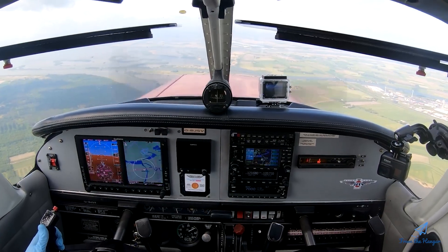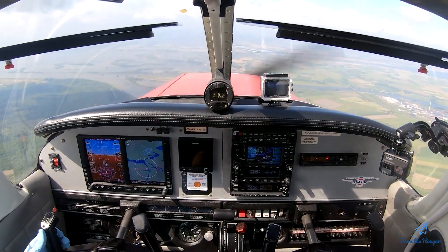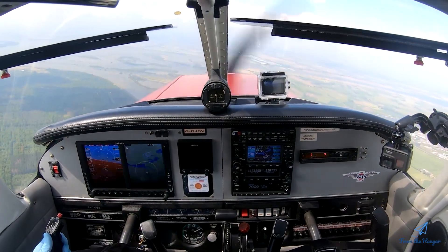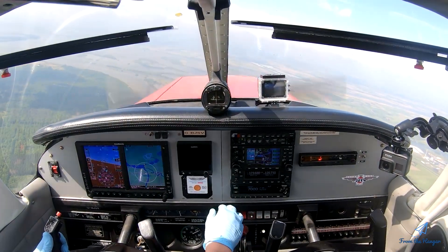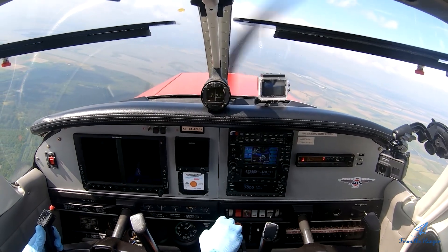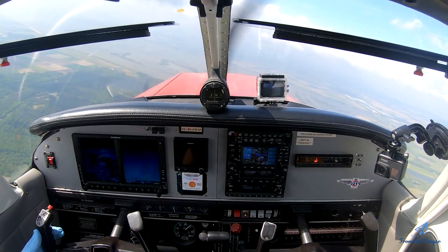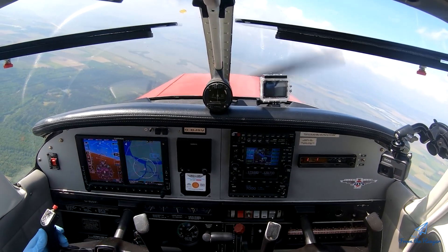Back at 2500, we let it accelerate again to normal speed. We're going to finish these exercises by doing the after-exercise checklist: power set for cruise. Switch fuel tanks — going back to the left tank, which is the one I want to fly on now.